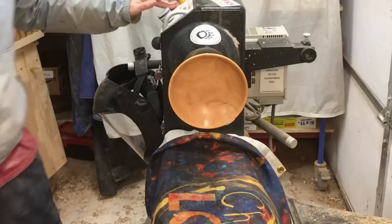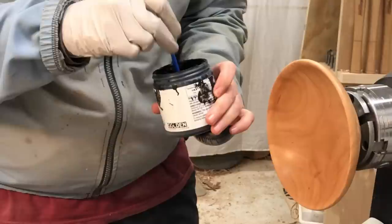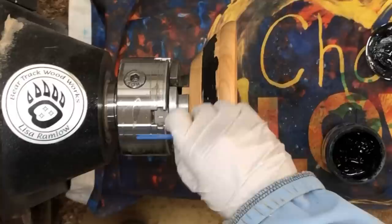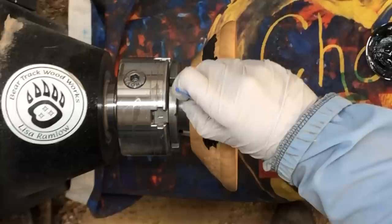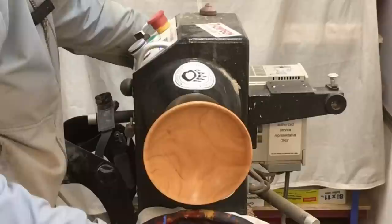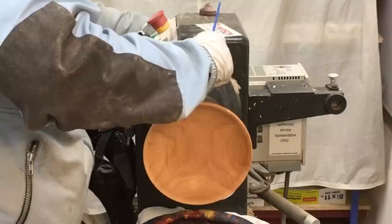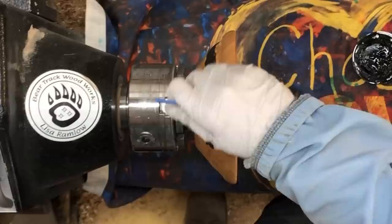This is black gesso, which is a kind of a primer. The reason that I'm using black is because that's what Emma uses. She just started a product line of chameleon powders and flakes — they're really color-shifty for making dragon eggs and things like that. I'm using this because that's what she uses, and I believe she said it helps give a good base for the powders to reflect off of.